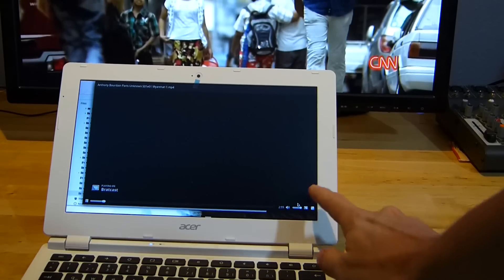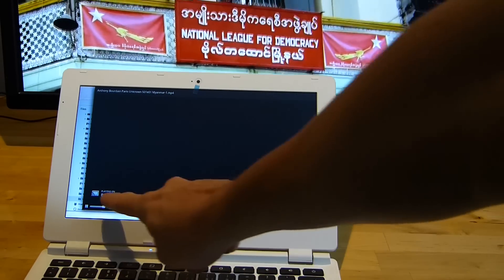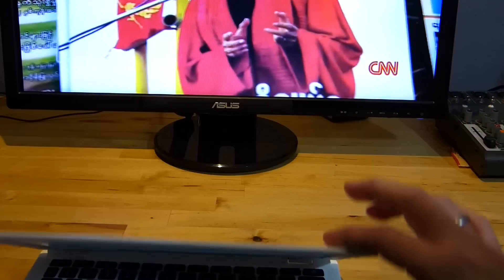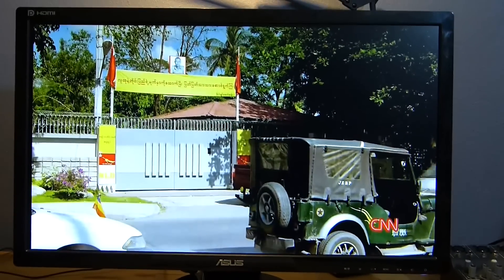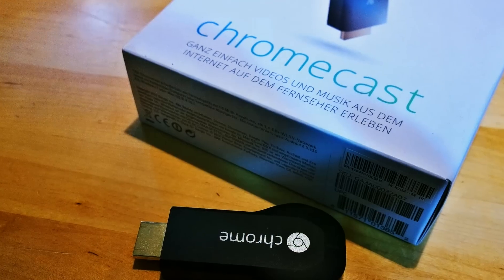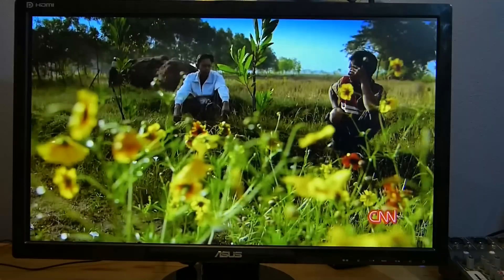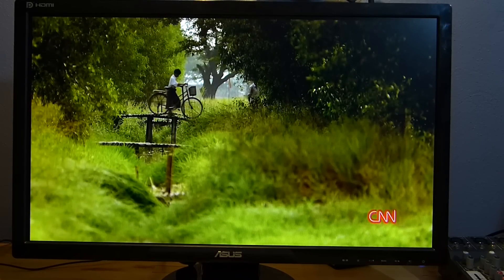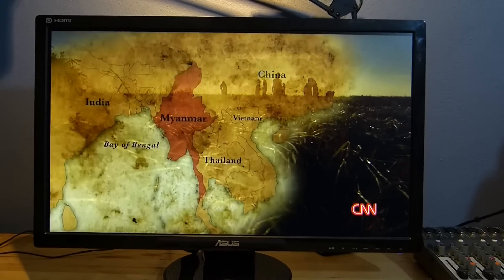I won't hold this here too long because it's probably a copyrighted video, but here we are playing on Bratcast — Bratcast is the Chromecast. Going to close that now and it carries on. So the Chromecast dongle connected to the HDMI port has now been directed to go to Google Drive, pull this file down, and stream it.